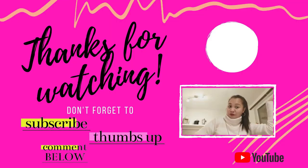Please don't forget to like, share, and subscribe to my channel. Press the bell button so you'll be notified about my vlogs. Forever?